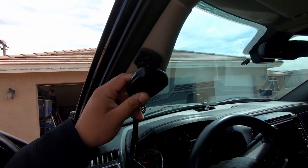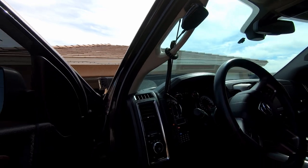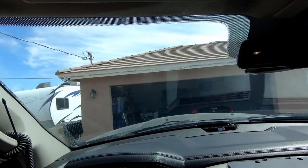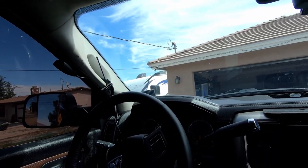Easy to reach, love it. Let's hop on in — push button start.